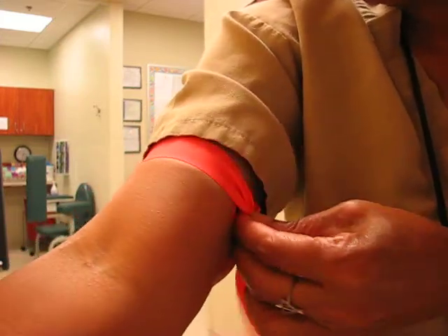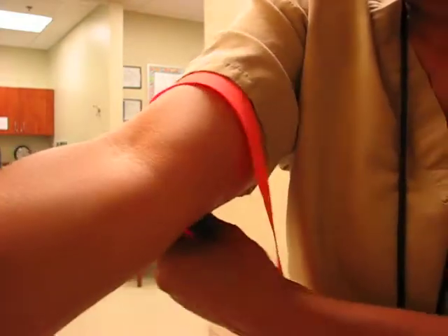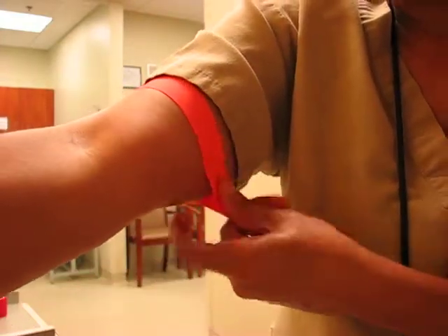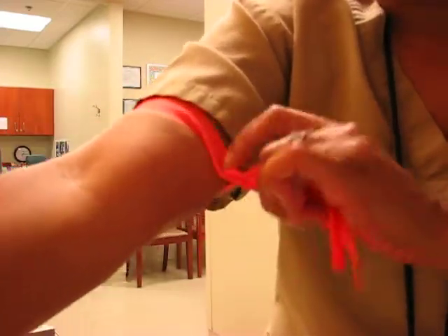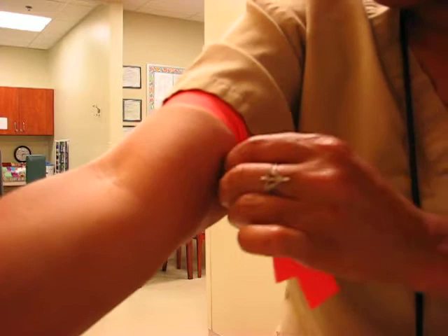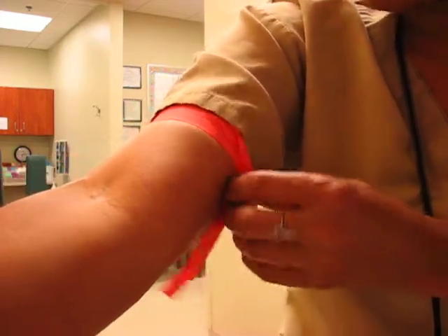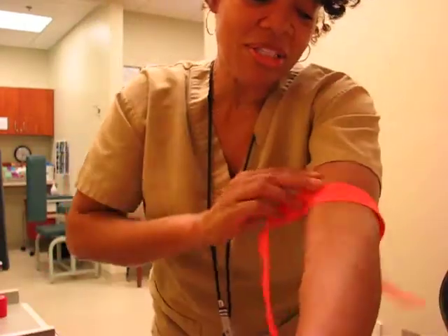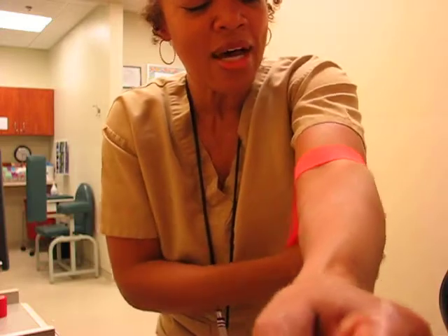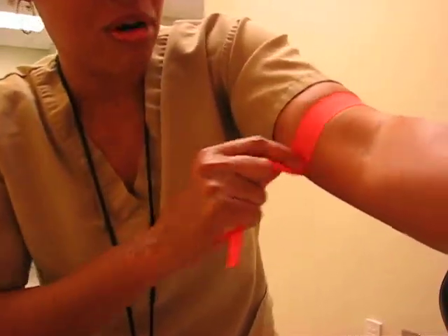But when you put on your tourniquet — when you put the tourniquet on your patient — let's see here. For those of you who are here for the first time, please go ahead and thumbs up this video and subscribe. Let's do the left arm. My veins are about the same on both sides, but I just kind of want to go over how to find those hard veins.